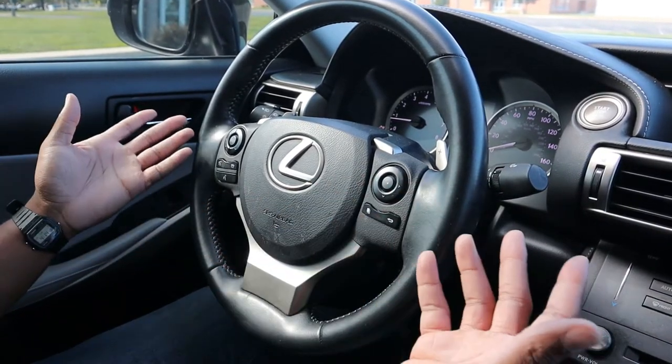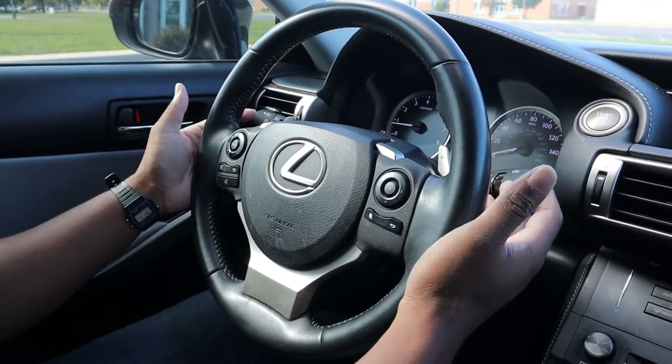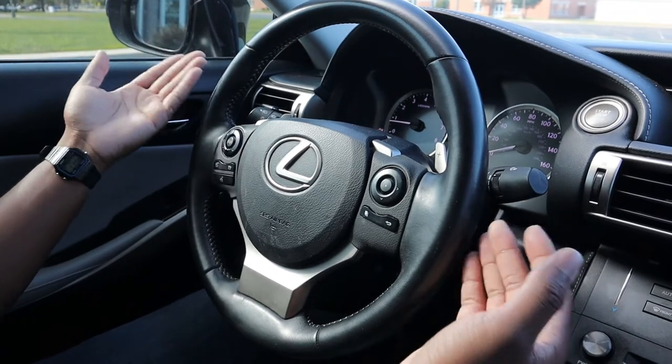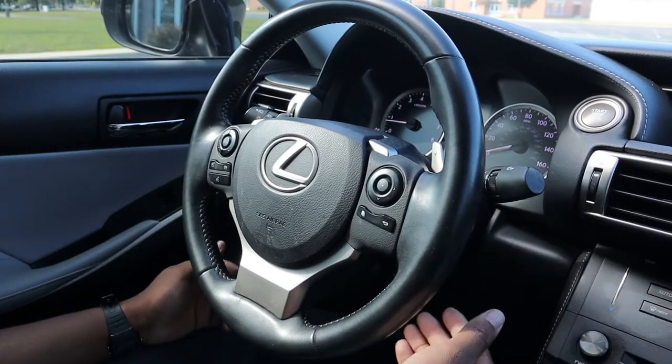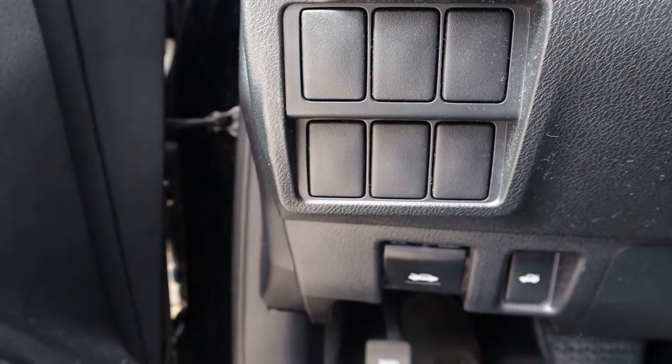You get automatic daytime running lights, automatic headlights, wiper blade controls, cruise control — it's all there. I'm really upset that Lexus didn't just remove these blank buttons instead of leaving them there — it's kind of a tease. If you're fortunate to have a garage, Lexus has you covered because you do get a garage door opener with a compass.